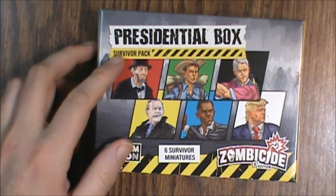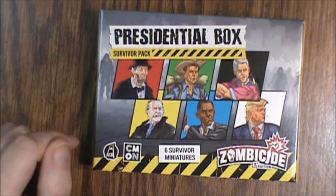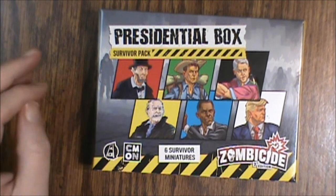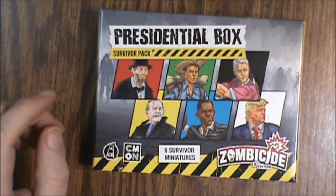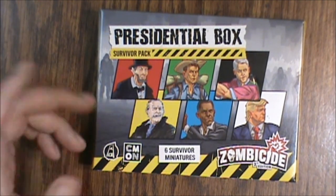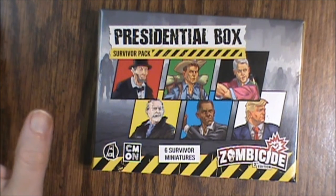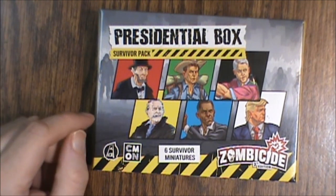That's what the presidential box survivor pack looks like with the six survivor minis. I'm impressed — I thought it would be kind of trashy or an afterthought. But we've seen what's inside and you've heard my take. Thank you so much for listening and supporting the channel. If you enjoyed the video, please hit the like button and subscribe so you don't miss future reviews. You can also buy something from the Teespring store, support me monthly on Patreon, or do a one-time donation through Streamlabs. Those links are all in the description, and you can always share the video on social media. We hope to see you on the next one.